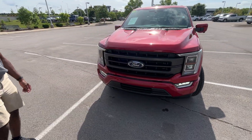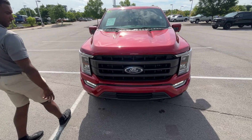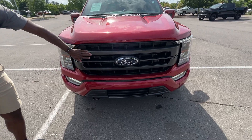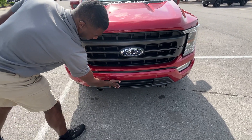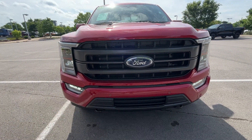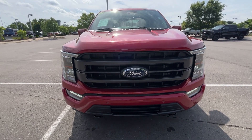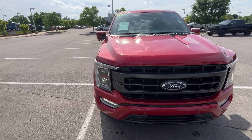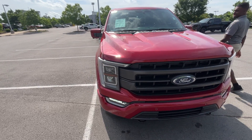I really like this gloss black finish on the grille — it really gives it a sporty look. We also have LED headlamps, LED daytime running lights, and LED fog lights. Let's pop the hood and look at that V8.